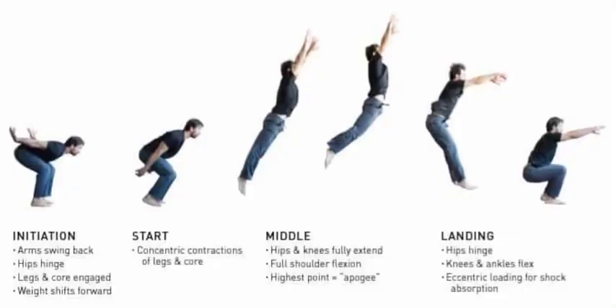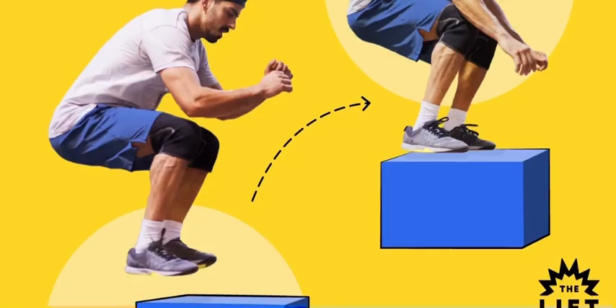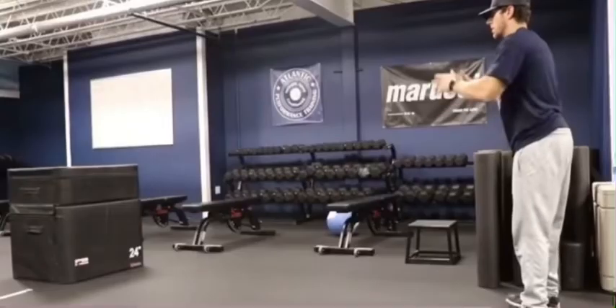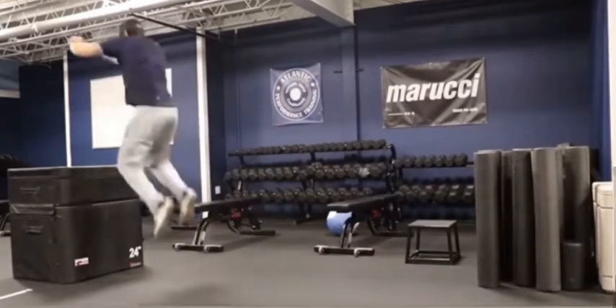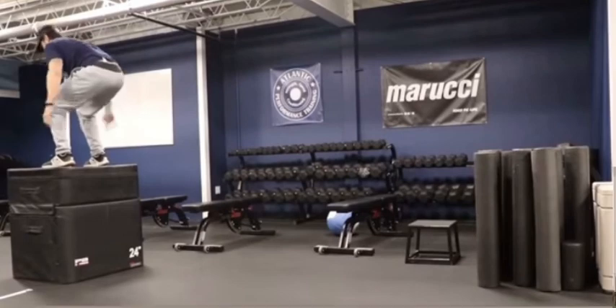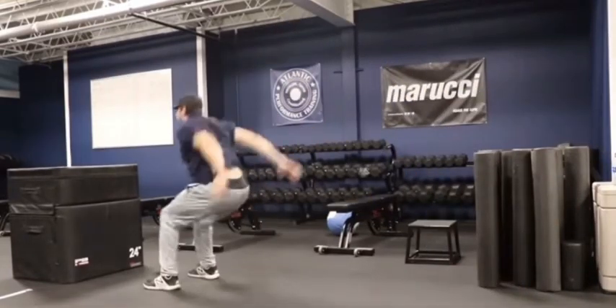Number nine: broad jump to a box jump. I covered the box jump in my last video if you want to go check it out — it's one of the most useful workouts for gaining a better two-foot vertical jump and is one of the reasons I can dunk. For the broad jump to a box jump you're going to do a broad jump — jumping as far as you can off two feet — and then going straight into a box jump, which is jumping straight up from a squatted position onto a box or elevated object.